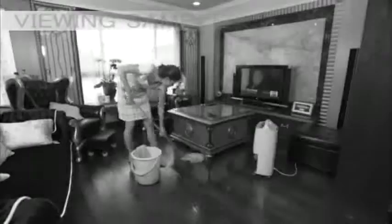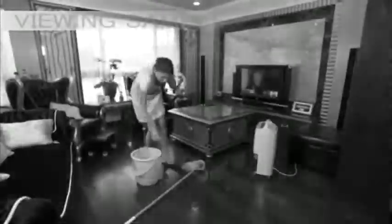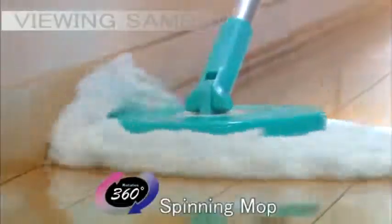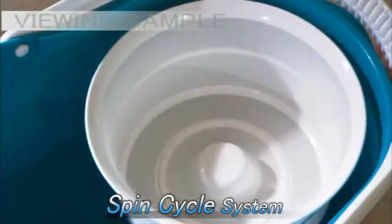Are you still cleaning with these traditional mops? Are you tired of wringing out mops full of dirty water and bacteria by hand? Introducing Spin and Go — the revolutionary 360 degree rotating mop with a powerful spin cycle system.